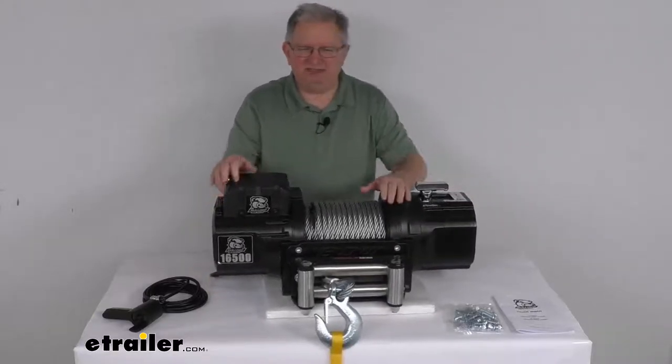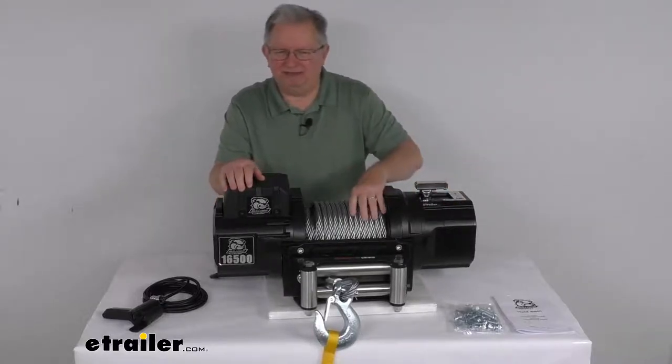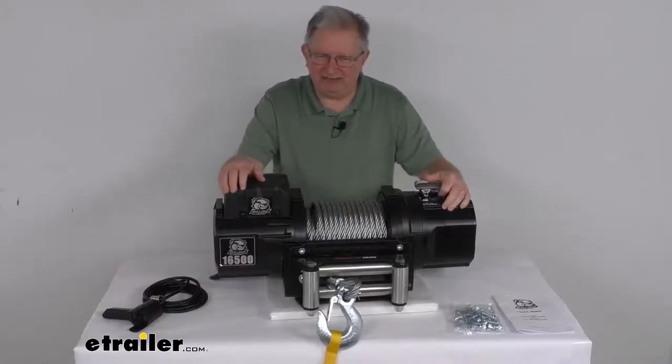This winch uses an automatic ratcheting pawl brake, which will hold 100% of the load. The engaged pawl will prevent the drum from spinning in reverse, so a heavy load doesn't unintentionally pay out.